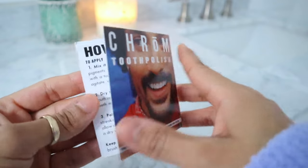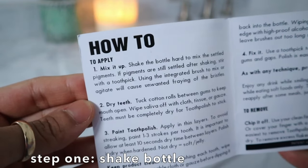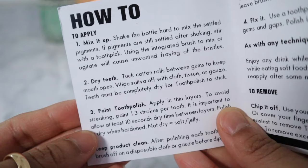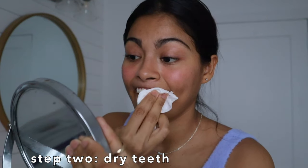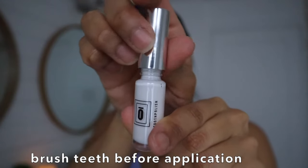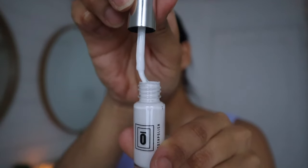How to apply this product seems pretty straightforward. First step: shake the bottle very well so there's no residue at the bottom and everything is liquid and ready for application. I lowered all the settings so you can see better. Second step: dry your teeth. You can use a towel, you can use whatever — even your shirt if you're that kind of person — because you don't want saliva or a wet surface, otherwise the paint won't stick. Brush your teeth too, even though the instructions don't say that — I think it's the most sanitary thing.